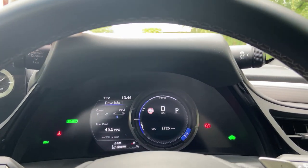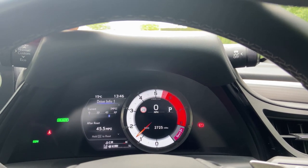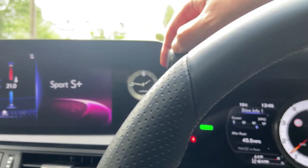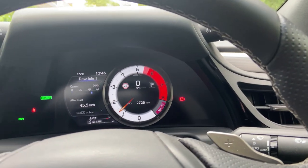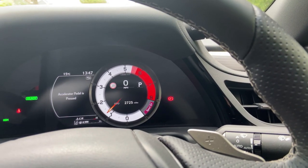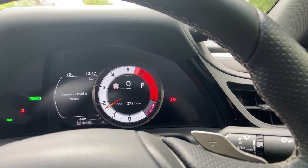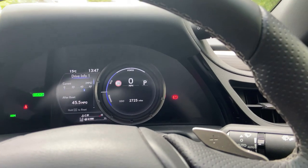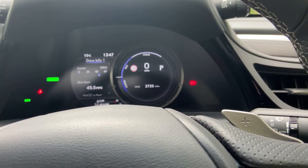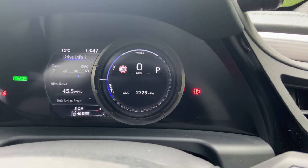You can cycle through eco mode, sport mode, and sport plus, which makes things look more aggressive. The gauges are clear — we're getting 45 miles to the gallon today, which is pretty impressive.